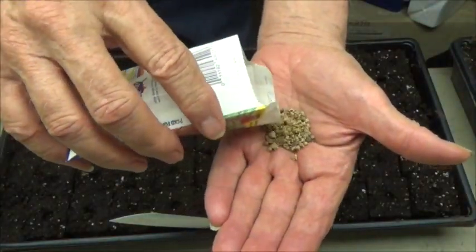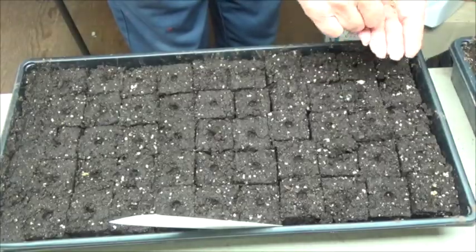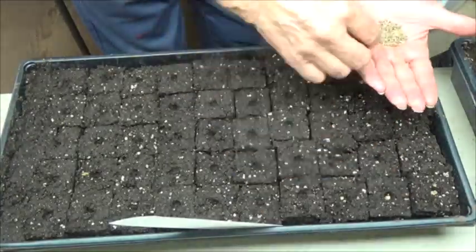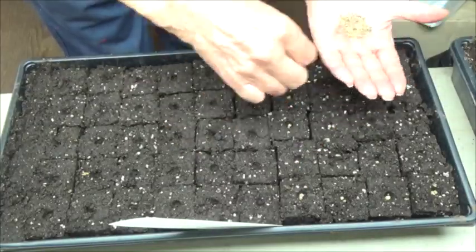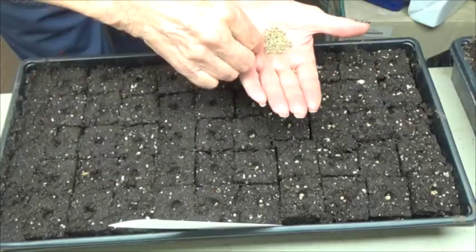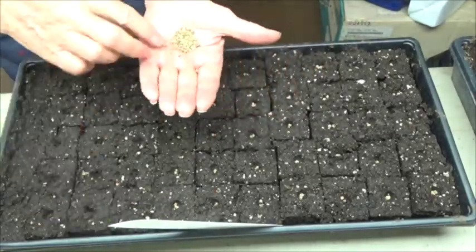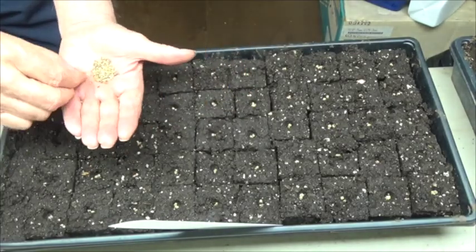Beet seeds are really more like a little cluster of seeds and there might be two or three, maybe even sometimes more, little plants in each of these little clusters. Now when you put the time in to grow plants, as we're doing here from seed, you want to be sure you've got a plant in each one of these blocks. So I'm putting two seeds in each block and I'll remove the ones that I don't want later.